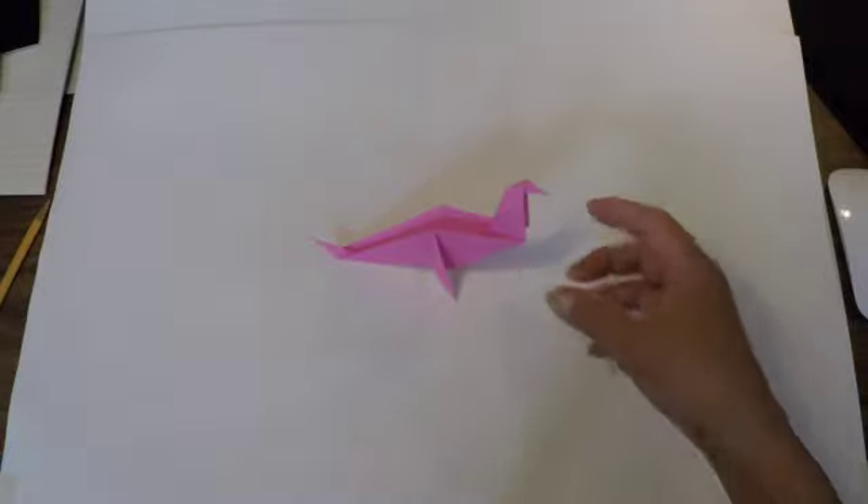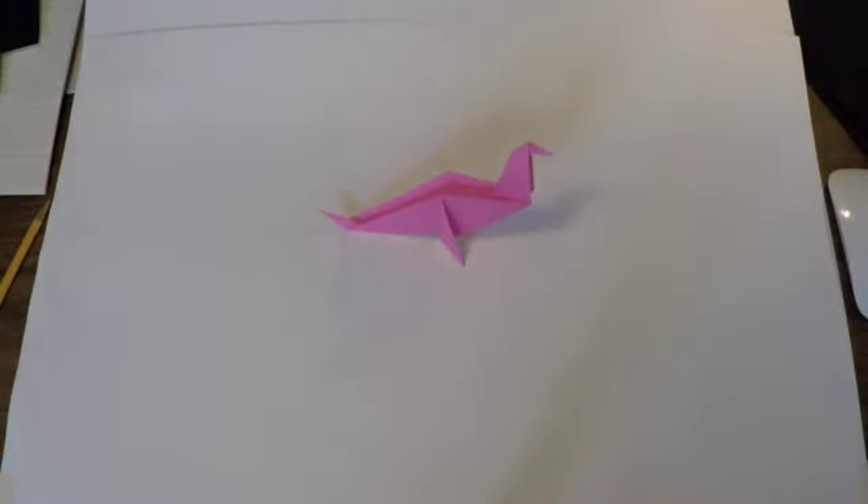There's your pink seal! If you've enjoyed this video, please subscribe to Oji's Origami. Thank you very much for watching today — we'll see you again. Bye for now.